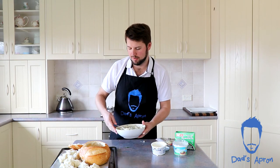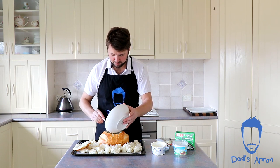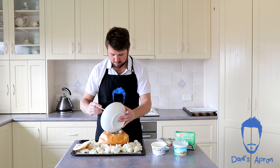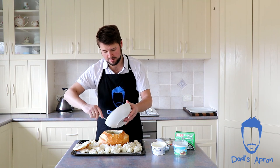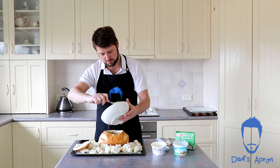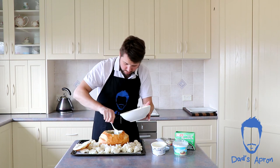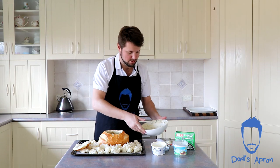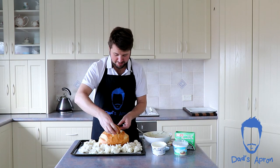Now that it's all combined, we're just going to carefully pour it all into our cobb loaf. It's filling up nicely — spread it out, and don't forget the lid goes on. Then that's going to go into the oven at 180 degrees for 20 minutes.